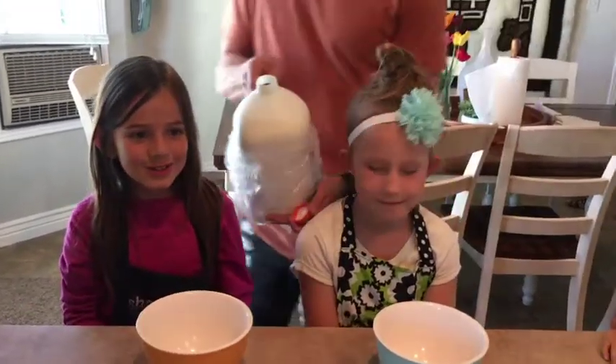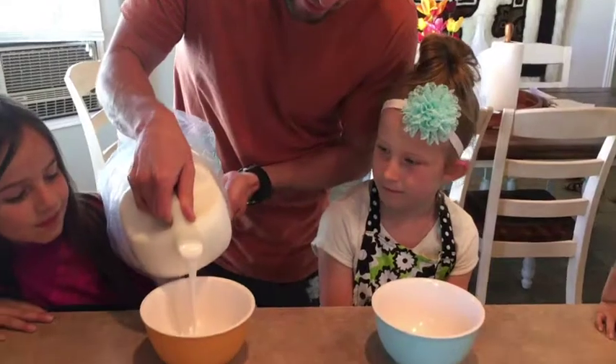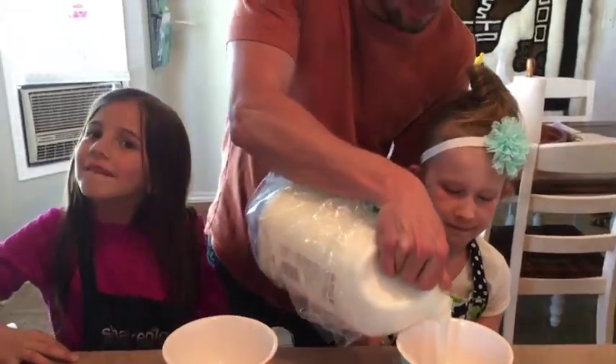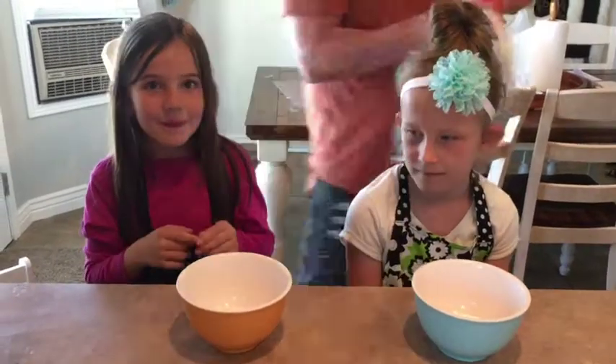First we're going to put glue in our balloons. Now we're going to put our food coloring in.